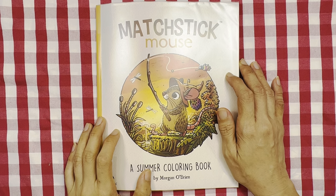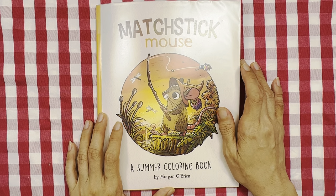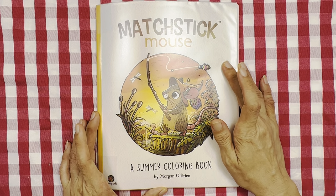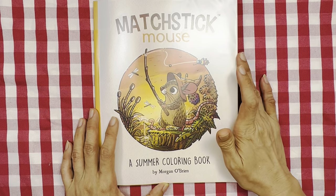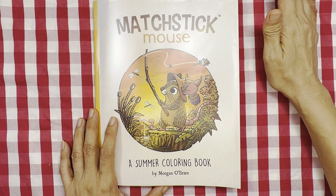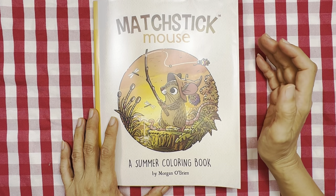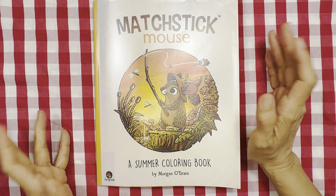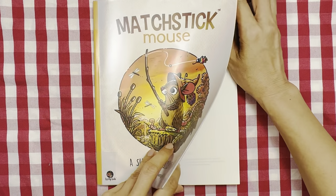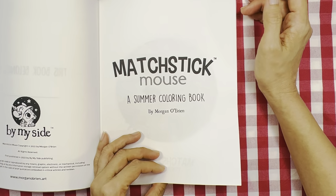Hello everyone, welcome or welcome back to my channel. In this video I'm going to show you my completed pages which I've done in Matchstick Mouse, a summer coloring book by Morgan O'Brien. I received this book barely two weeks ago, about 14 days ago, and I've done about 60% of the book. I've used watercolor — most of it I've used Gansai Tambi paint.